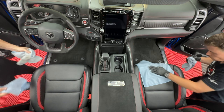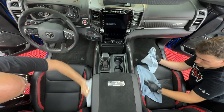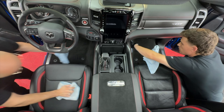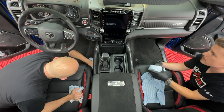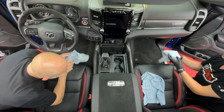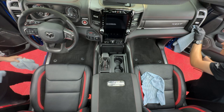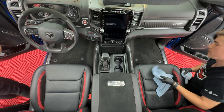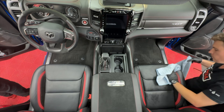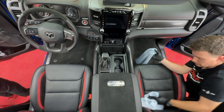The people over at FCA did a really good job of creating storage everywhere they could. This truck interior is so nice. Especially with Rams, the interiors are just luxury — they're not just work trucks anymore. I had a Tundra back in 2018 — the base model — and by comparison it just had a touch screen and that was about it.